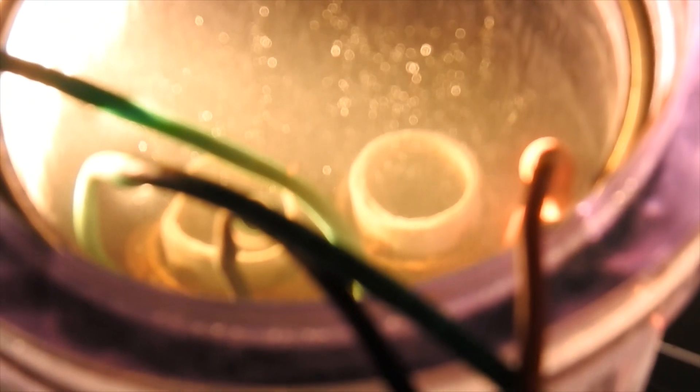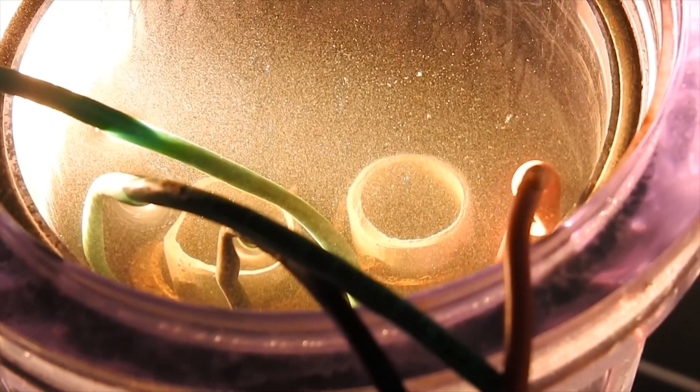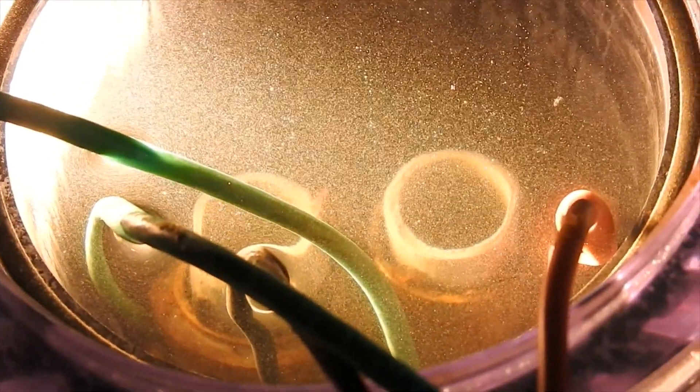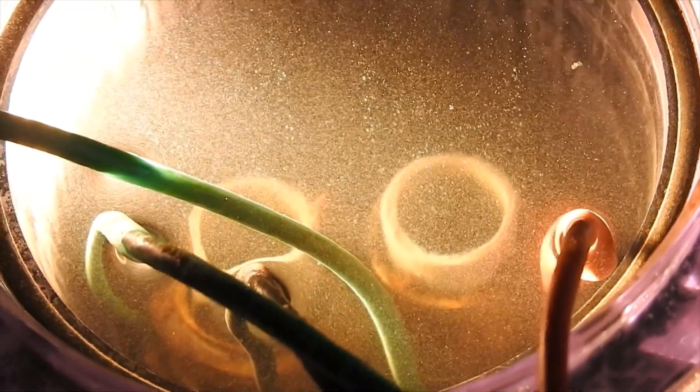Hey guys, just wanted to show you what the pipes look like after I've been conditioning them for a while. You can see there's quite the white coating on them, pretty interesting.